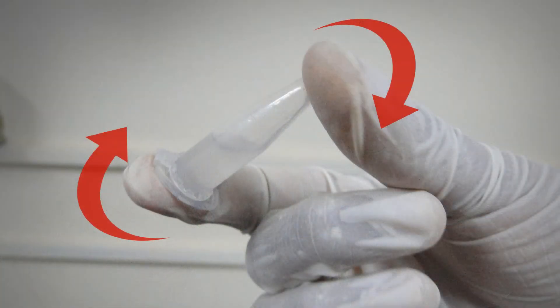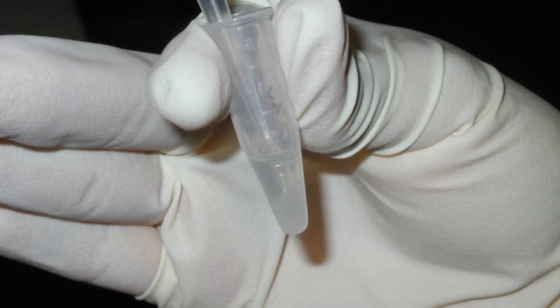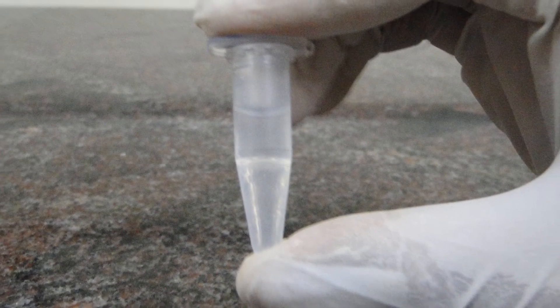Now, invert the vial by hand 5 times as it can't be vortexed. Store it in ice for 1 minute and add 150 microlitre of lysis solution 3 to the same vial. Invert the vial again by hand 5 times and store it in ice for 3 to 5 minutes.